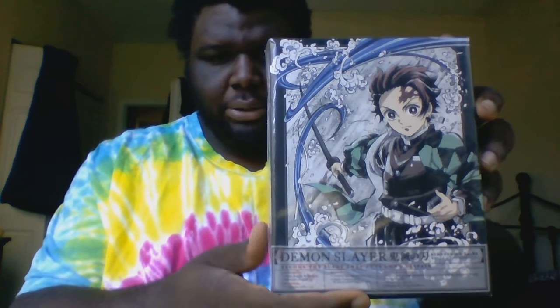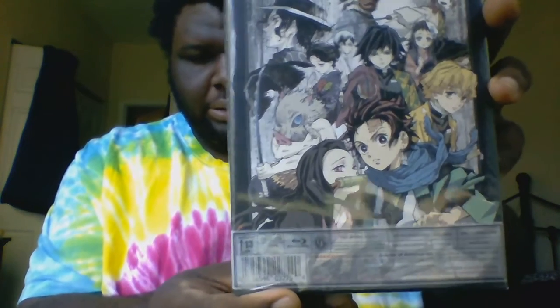Here it is — Demon Slayer Blu-ray limited edition volume one. On the front we have Tanjiro with a beautiful background, and on the left side we have the Demon Slayer logo. On the back we have the characters, which includes Tanjiro,